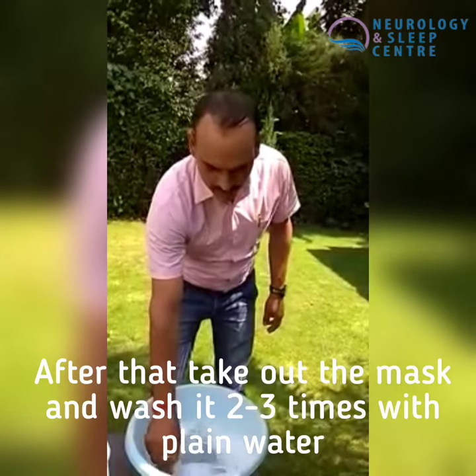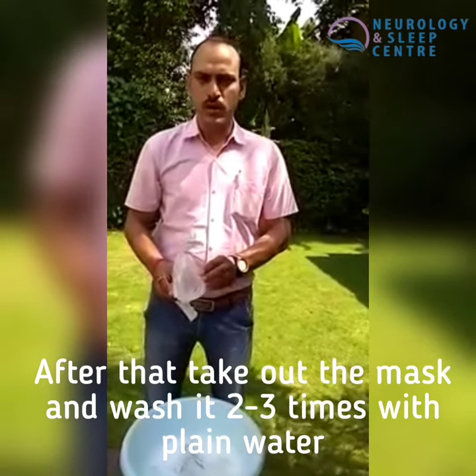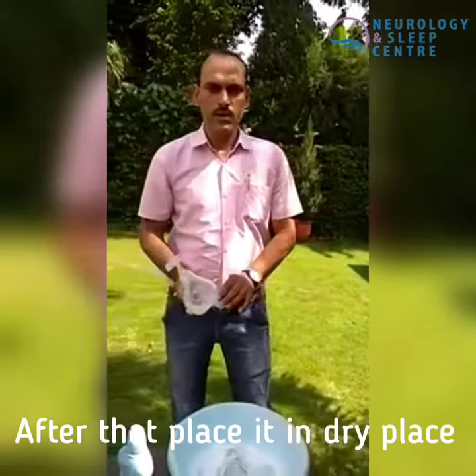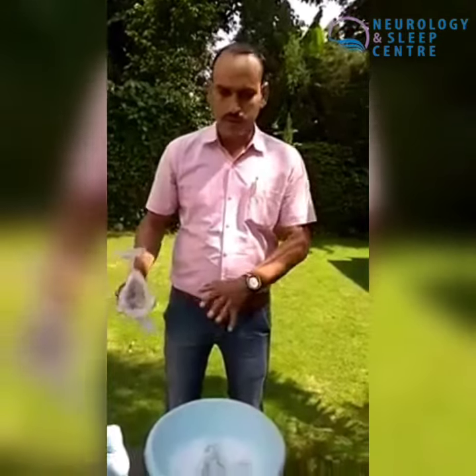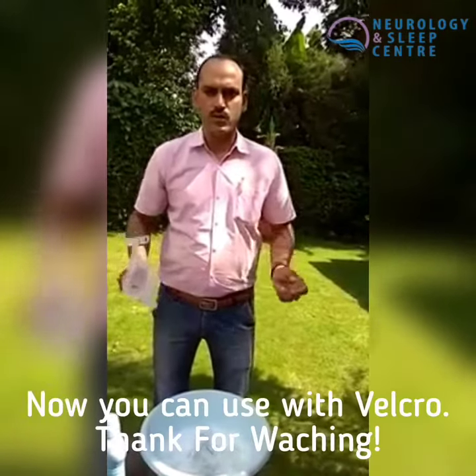We will rinse it with plain water. Then we will leave it to dry on a table, keeping it in the room. We will have to use it properly after it is dry.